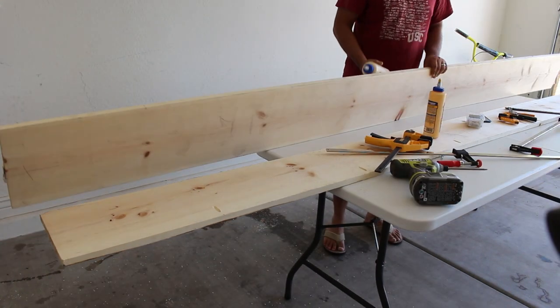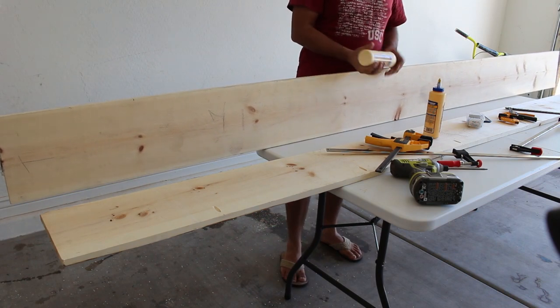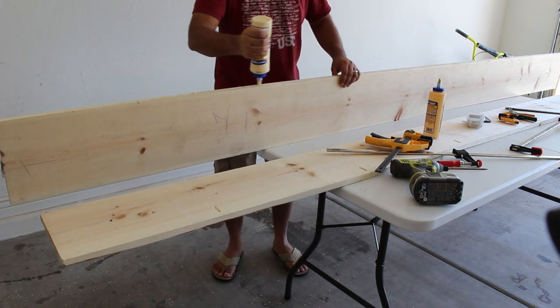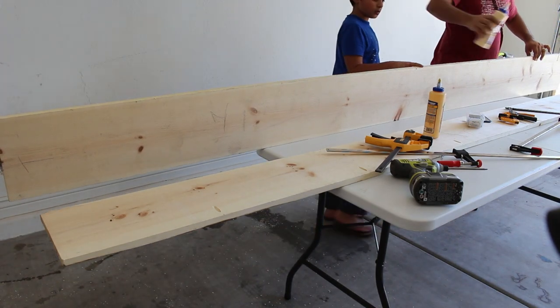Once all your pocket holes are done, it's time to glue up the boards. It's easier to glue up two boards at a time and then join the bigger pieces together, which is what I'm doing here. And here's my helper who loves buttering up these boards with glue.